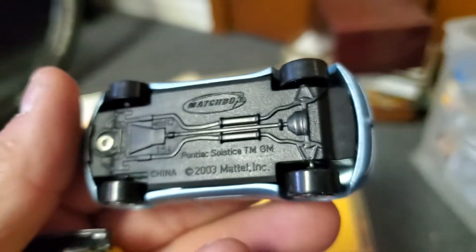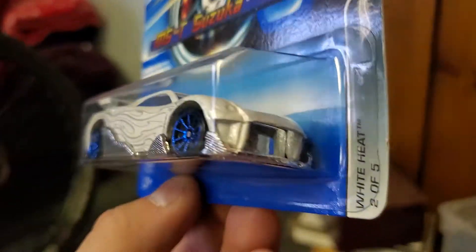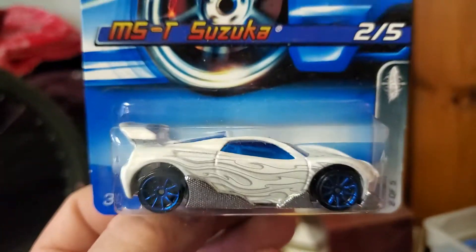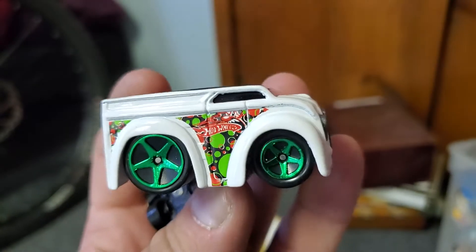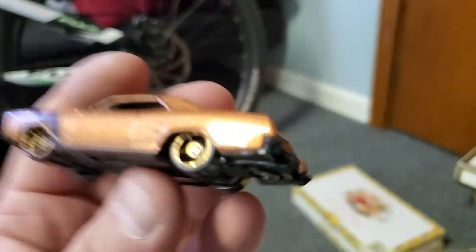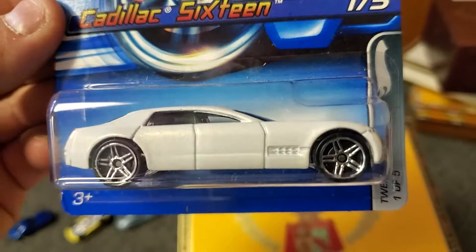Pontiac Solstice Coupe — forgot Matchbox even made that, pretty awesome. Rest in peace, Pontiac. A neat Hot Wheels fantasy car — MST Suzuka. One of the miniature chopped dairy deliveries. A Riviera. And a Cadillac 16 concept.